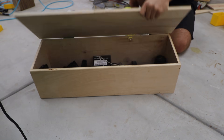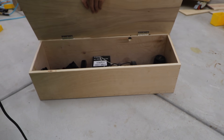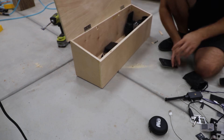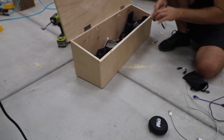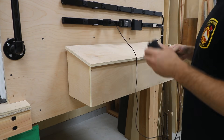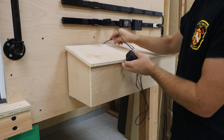I added a few holes in the back to run charging cables into the box. It looked good up on the wall, and it'll be really nice to have one place for all of my camera gear.